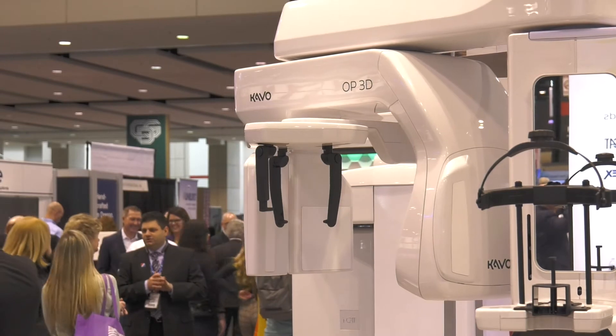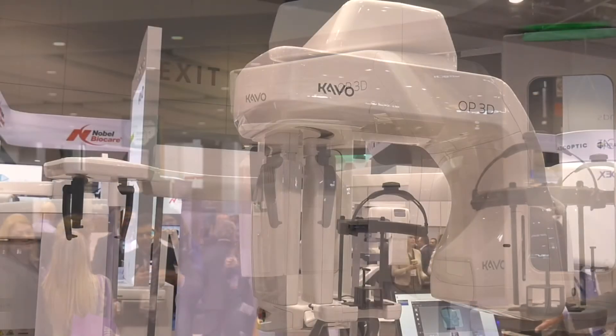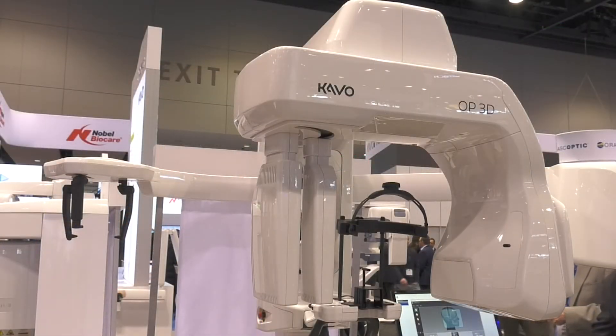And once it's ready, it'll say ready down here in the corner, and then you just go ahead and hit the exposure button. That's pretty slick. For those who are not at the Chicago Midwinter Show this year, where can they find more information? Just go to Kavo.com. It's also available through Henry Schein, so get with your local Henry Schein representative and they can set up a demo for you. Well, thank you guys. Thank you.